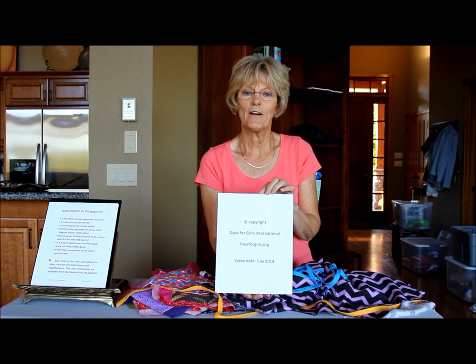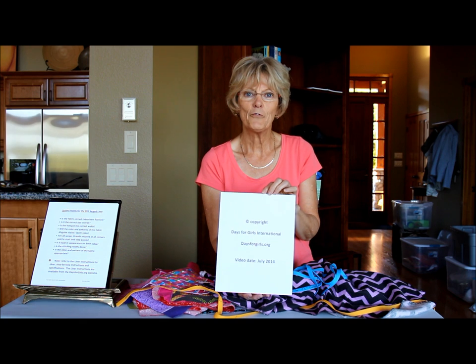This video is a production of Days for Girls International. Thank you for watching, thank you for sewing, and have fun.